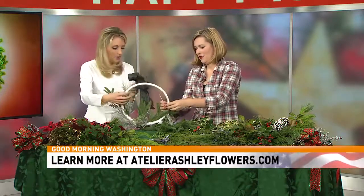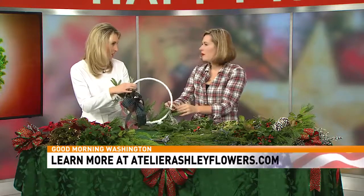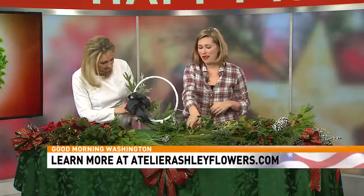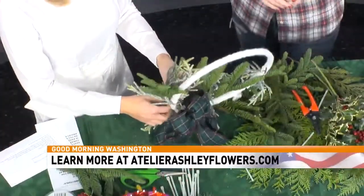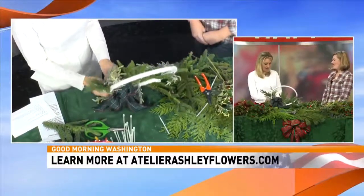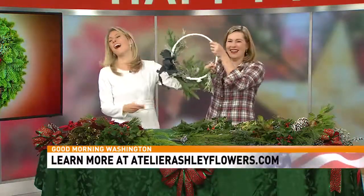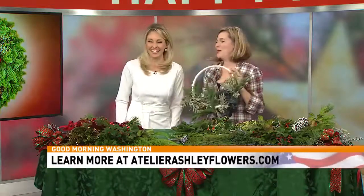Your biggest piece of advice for folks when it comes to DIY holiday decorating? Have fun. Don't be too serious about it — it's not serious, it's decorating. If it's not perfect, it doesn't matter. And you've got the White House Christmas decorator telling you that. Thank you so much, Ashley. Thank you for having me. Oh, you've got it backwards — you want the bow in front!